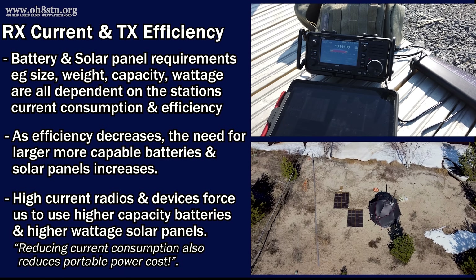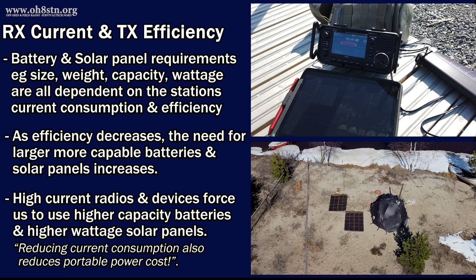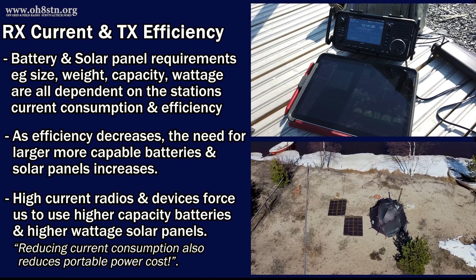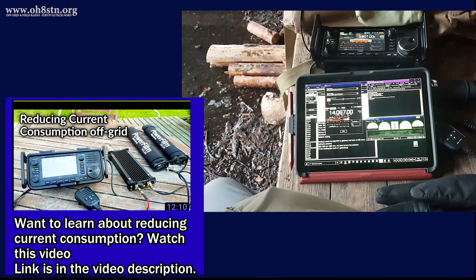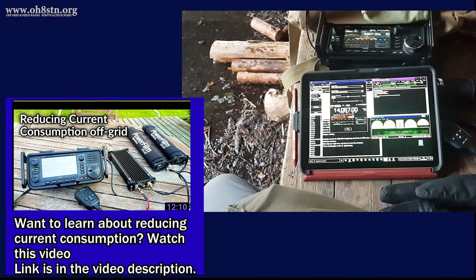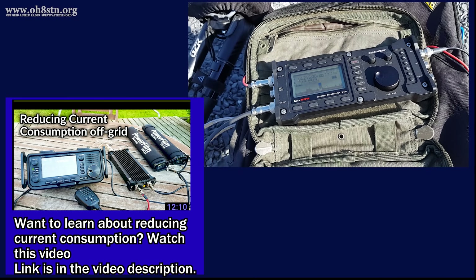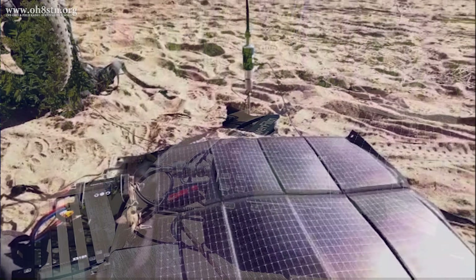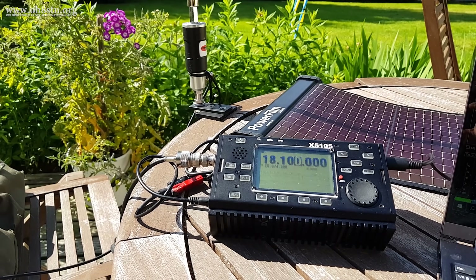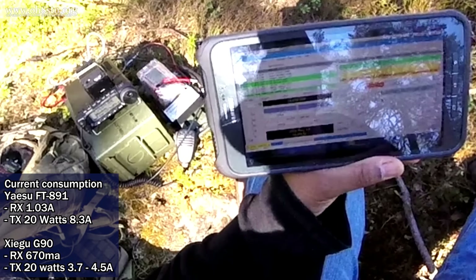Using a high current radio in the field means we also need larger, more capable solar panels to reach that plus-minus-zero consumption point for sustainable field communications. The main takeaway here is finding a radio which meets all of your other requirements for data, voice, CW, whatever, as well as having ridiculously low current consumption. The lower you can get your current consumption from your radio, your computer, from whatever devices you're connecting to your solar power system, the more money we can save on our solar power and battery storage systems.